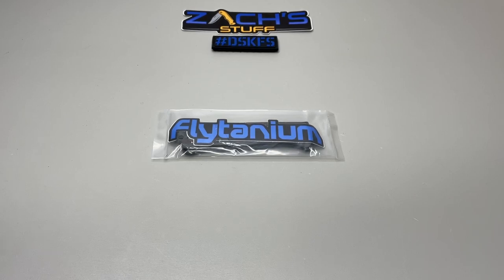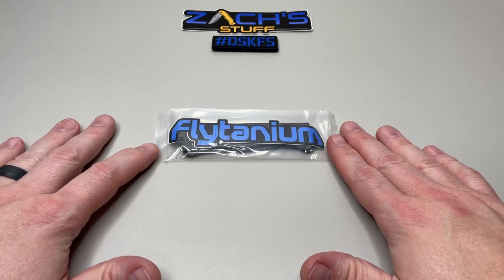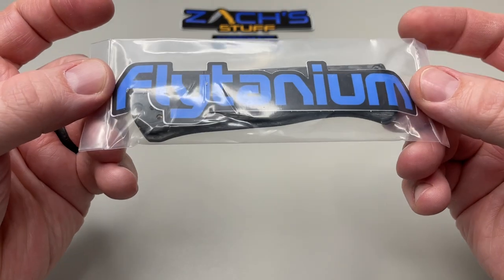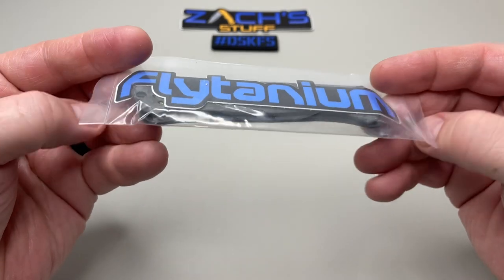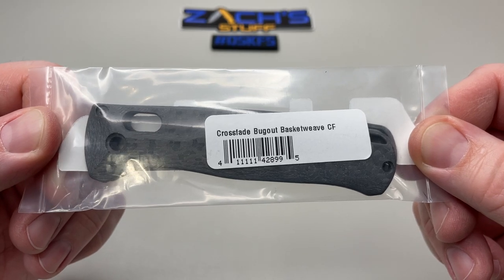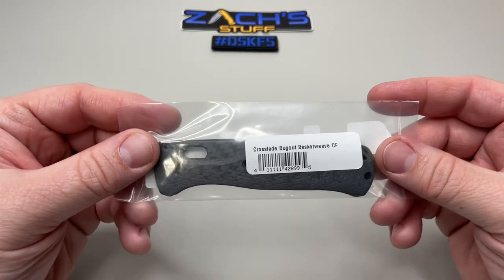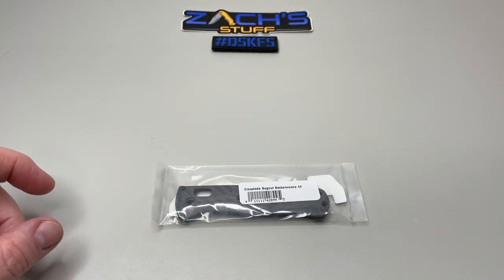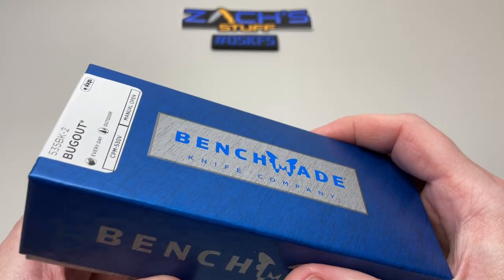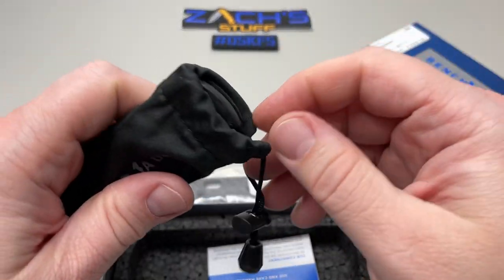Hey everybody, welcome back. As you can see, we have something on the table that I picked up from Flytanium. You guys probably saw the drop — they sent a cool blue sticker with this one. These are the Crossfade Bug Out basket weave carbon fiber scales for the full-size Bug Out. We're going to do a little build today and swap out some scales on a Benchmade Bug Out CF Elite, so you're getting that black blade and black hardware. It was just made, so let's see what we get in the box.